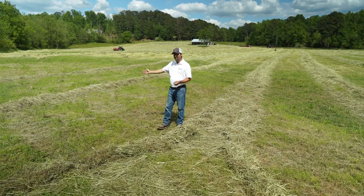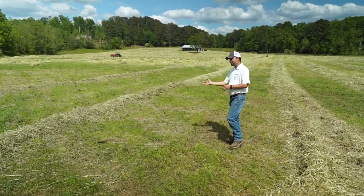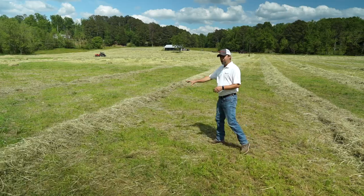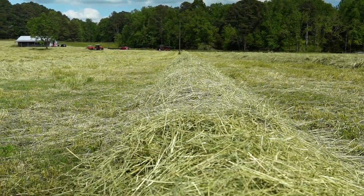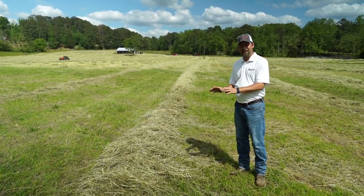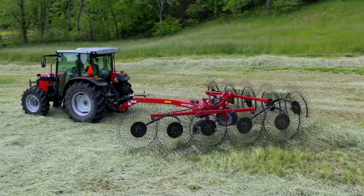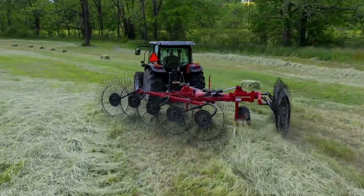Now, on your rotary rake over here, you can see that when you get down to the smaller, lighter crop part of the field, you're going to have one solid windrow and you can see the difference. The good thing about a rotary rake is the crop continues to dry out while it's in the windrow. With a wheel rake, it makes a roping action tying all the crop together — it doesn't allow it to dry out.